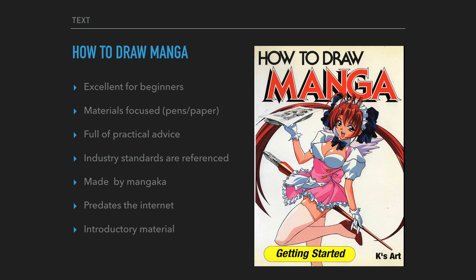That brings me to the end of my summary of How to Draw Manga: Getting Started. Next week I'll discuss another book in the series, which is all about women. That's the end of Pecha Kucha 267 — I'll see you there.